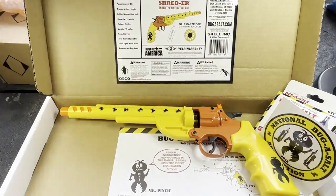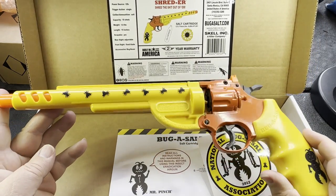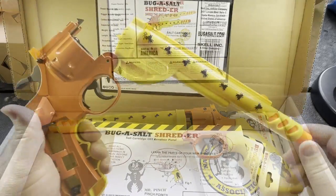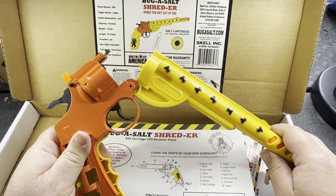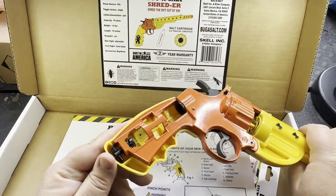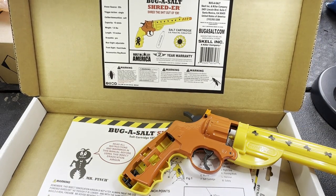Let's get this out and have a look at it. Pretty easy design — it looks like it just breaks open basically like an old school revolver, simple top-open design. Your CO2 cartridge goes in the grip, so you just have to pop the grip panel off and install your CO2 cartridge.